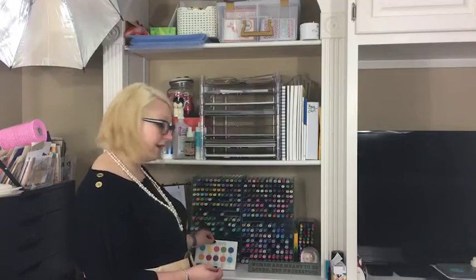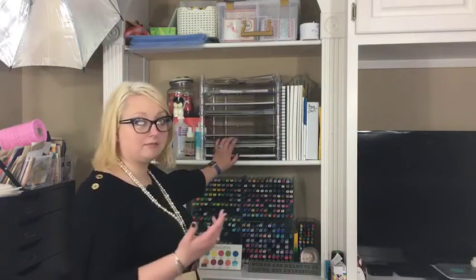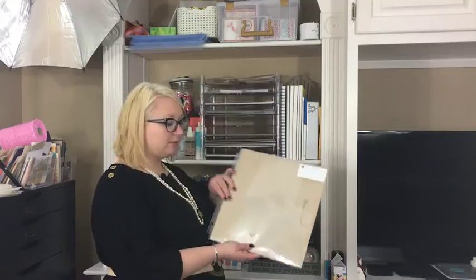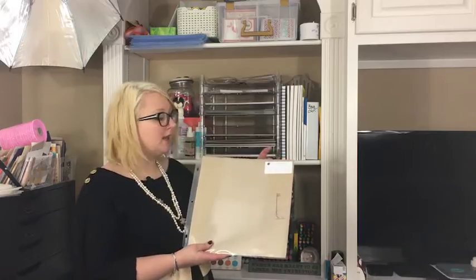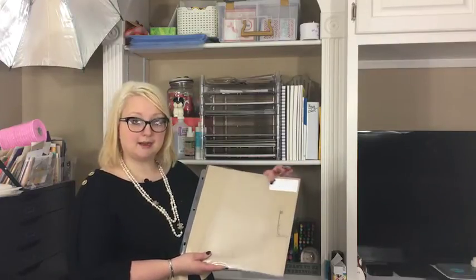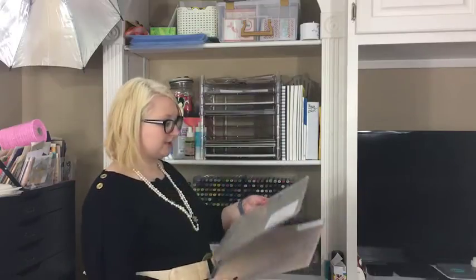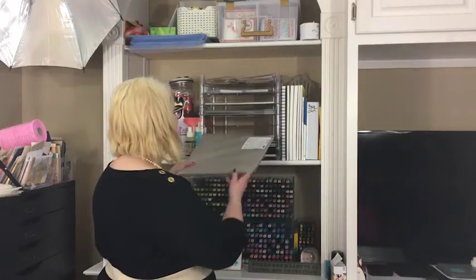At the front here is a Stampin' Up color family chart that my old upline made for me in England. At the top is my paper storage, and this solution has been really life-changing for my crafting. I keep all my paper collections in 12 by 12 folders — these are the Stampin' Up ones but you could use any kind. I put a sticker on the top showing what the collection is, including the Stampin' Up number. With all my Stampin' Up papers I also put the coordinating colors from the back of the DSP packaging on the label, so I can find the matching colors easily.